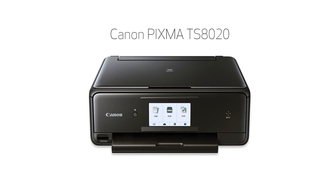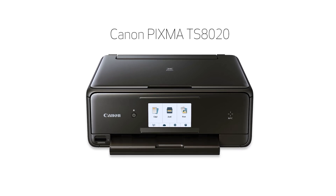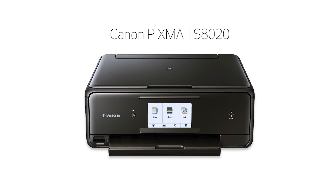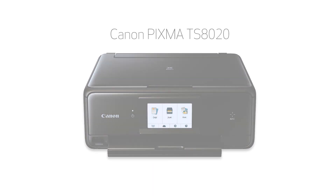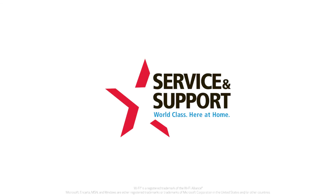Congratulations! This completes the setup of your Canon PIXMA printer to a Windows computer using the Easy Wireless Connect method. Now you're ready to print or scan. For help with connecting your printer to a Mac, Android, or iOS device, please visit our YouTube channel for more videos. Thank you for watching.